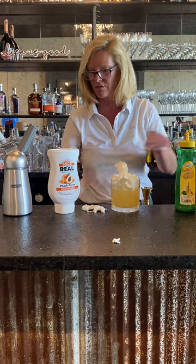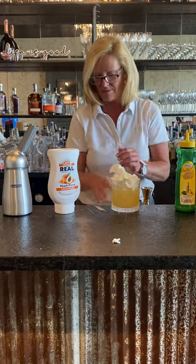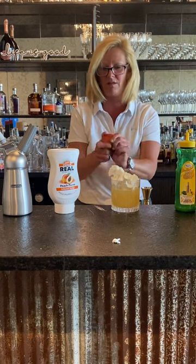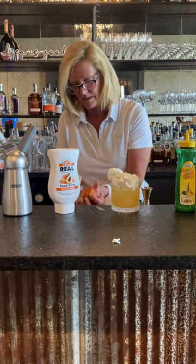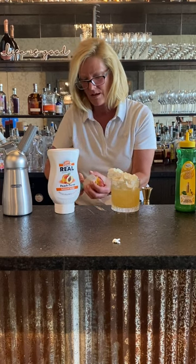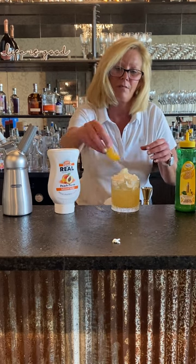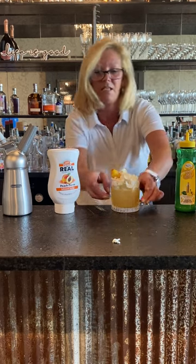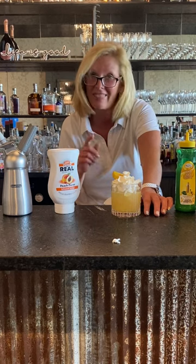Then top it and garnish it with a fresh peach that I pre-sliced. There we go — get all that whipped cream in there and a fresh peach. This is a peach bourbon lemonade, and that's a good one.